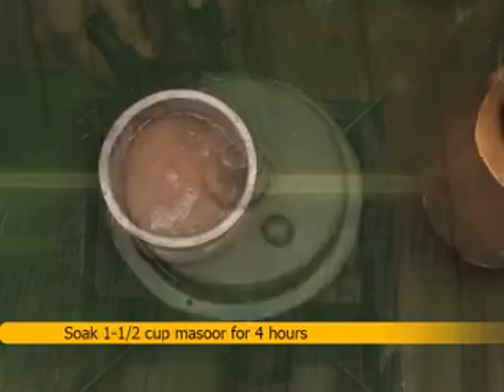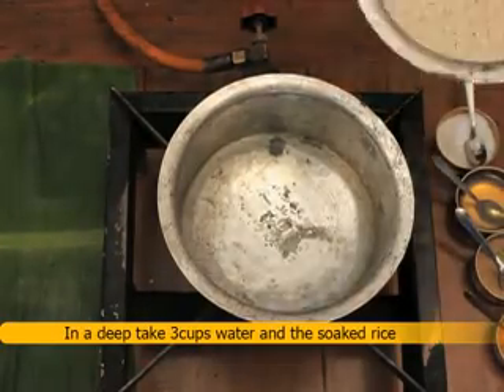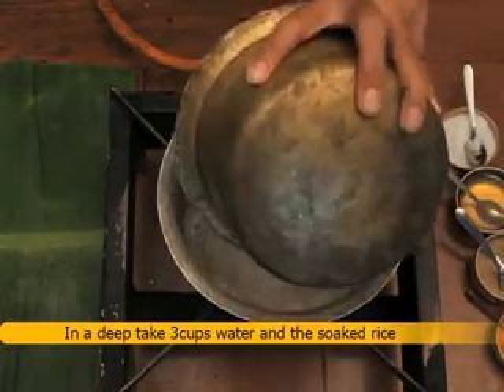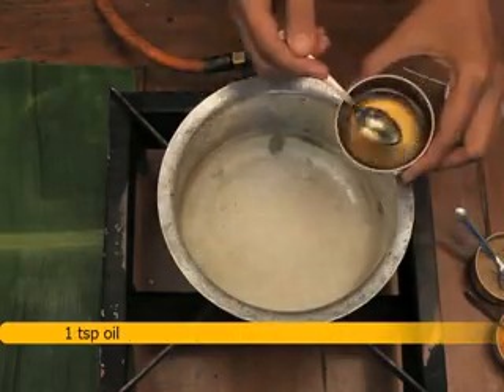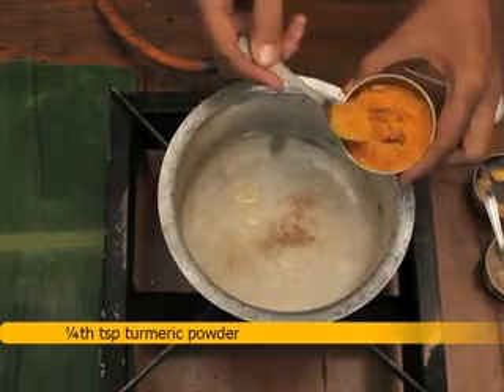Method for preparation: soak 1 and 1/2 cup masoor for 4 hours, then pressure cook till tender. In a deep pan, take 3 cups water and add the soaked rice. Add 1/2 teaspoon salt, 1 teaspoon oil, 1/4 teaspoon cardamom powder, and 1/4 teaspoon.